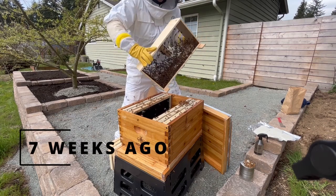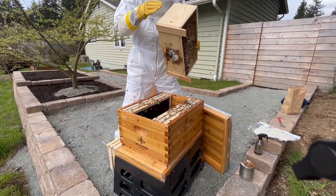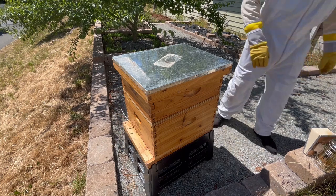Seven weeks ago, I installed a brand new package of bees for the first time. And today, I want to see how far they've come, and maybe even add a second brood box.